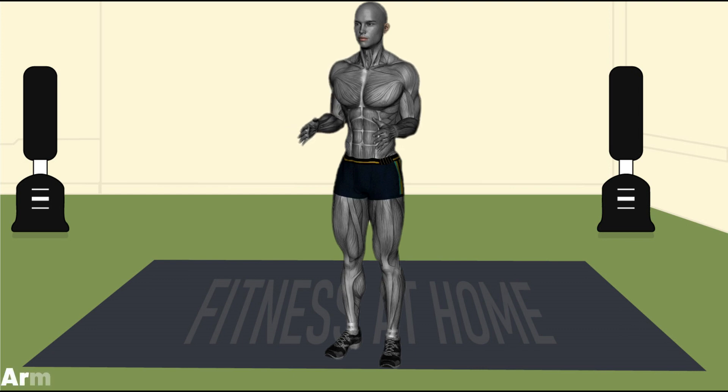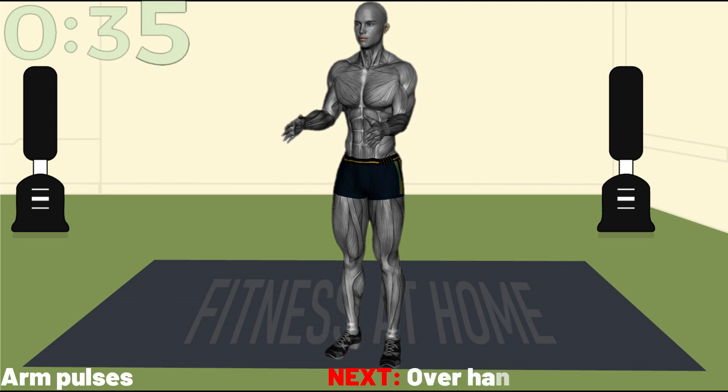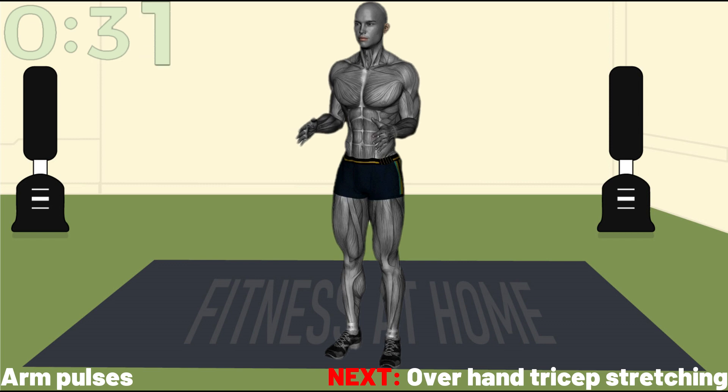Please pay close attention to the way all the exercises are demonstrated. Let us know in the comment section how often you workout to keep fit and the country you're watching from.